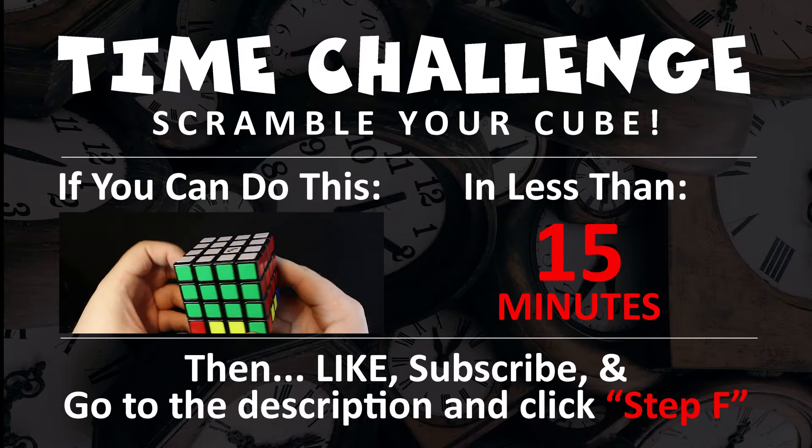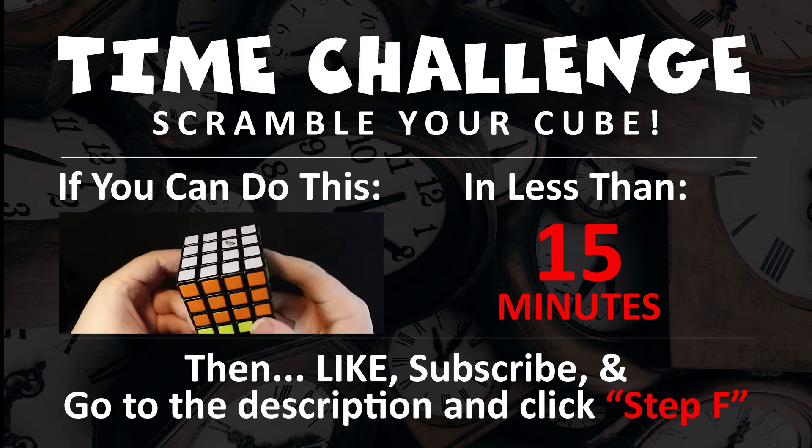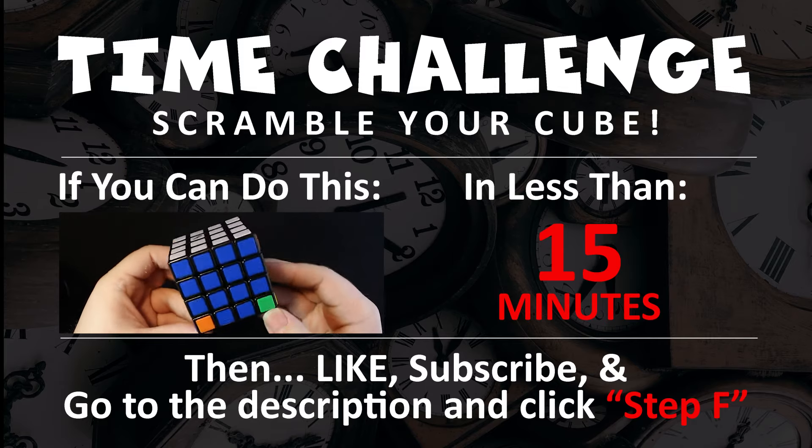If you can go from a scrambled cube and solve the ABC step in under 15 minutes, then go ahead and like the video, subscribe to the channel, go to the description and click on step F.